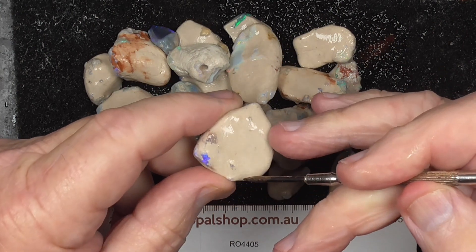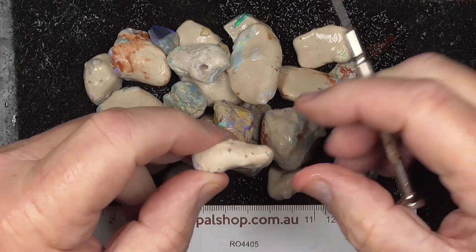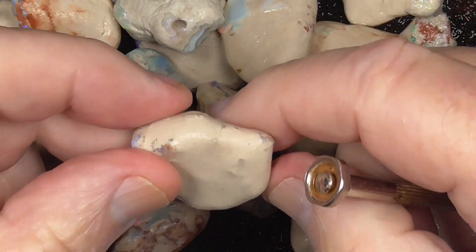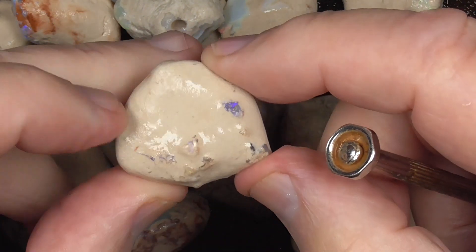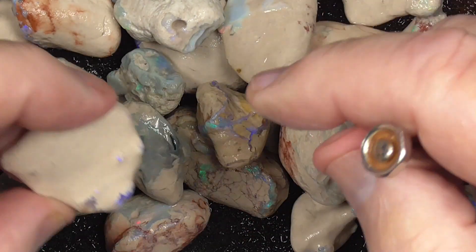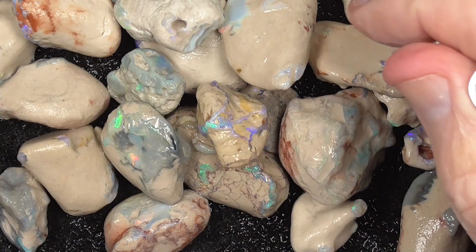As you can see, little knobbies have formed. I'll go a bit closer so you get a better look. These little tiny knobbies — you wouldn't know what's inside until you use, preferably, a saw and you can slice little slices off at a time.